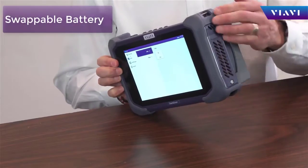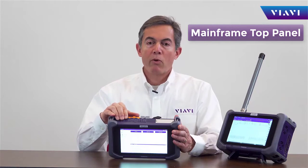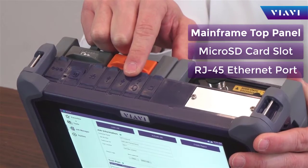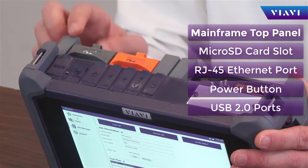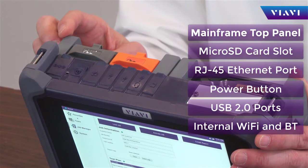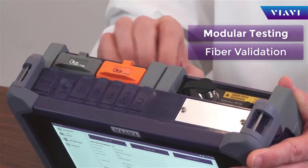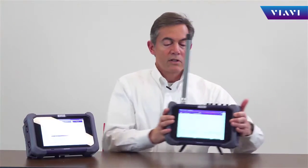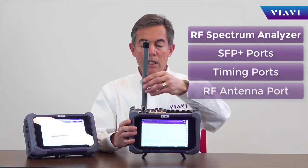OneAdvisor has been designed as a mobile architecture. It's equipped with a battery compartment for portable testing. On its mainframe, it contains the management ports including local storage, connectivity for either local or remote access, as well as power and USB ports. It also contains internal Wi-Fi and Bluetooth capability. Different modules can be connected on the back to provide fiber or cable and antenna connectivity, as well as a spectrum analyzer module with SFP and RF port.